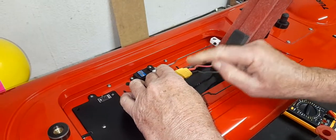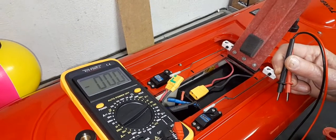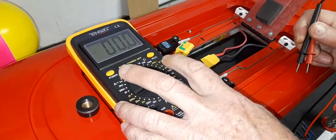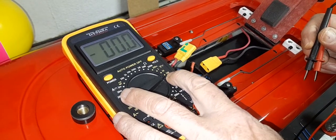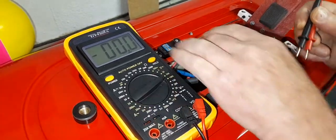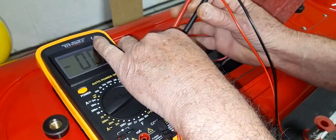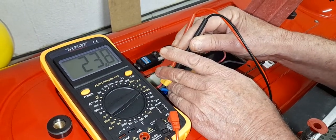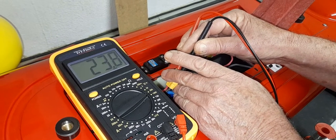The next step is to check the voltage on the battery. If you have a voltmeter or multimeter, select the DC volt range — something above 20 volts, so 200 on my scale is fine. Put the positive lead into the positive socket and I have voltage: 23.8 volts. That's plenty enough to run the boat, so there's no problem with the battery — the battery has voltage.